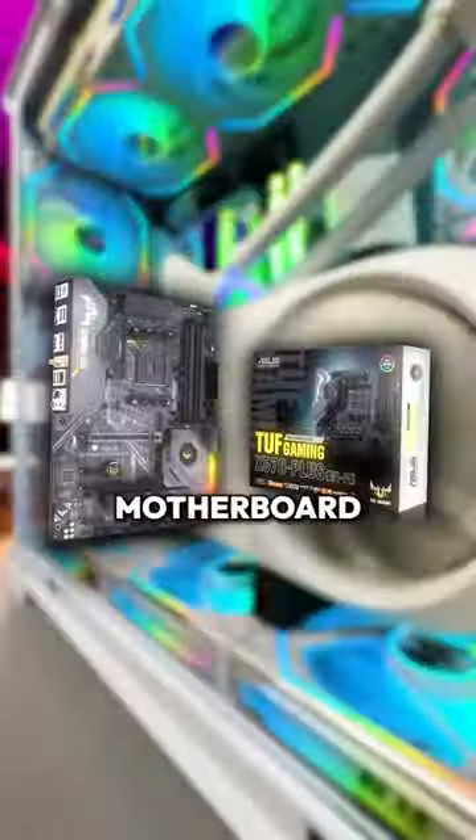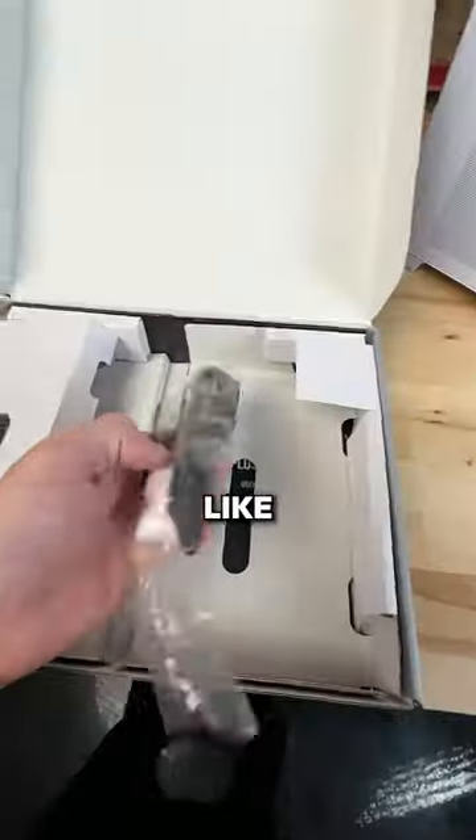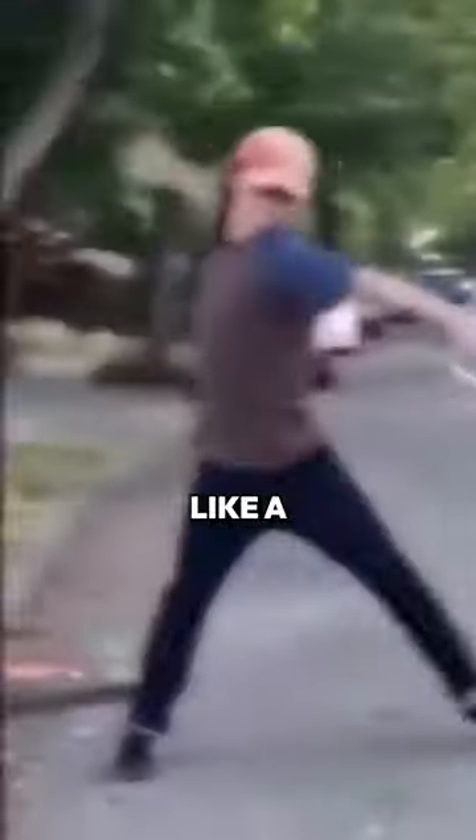Imagine this — you're hyped up to fire up your new gaming PC. You've got a Wi-Fi capable motherboard, that's cool, but wait, you spot a tiny thingamajig. Mysterious, right? Who needs it? And you toss it like a crumbled receipt.